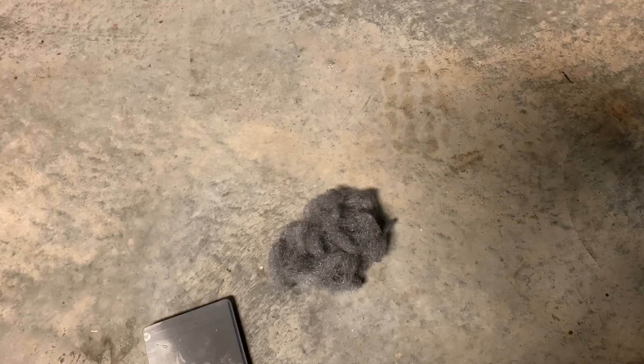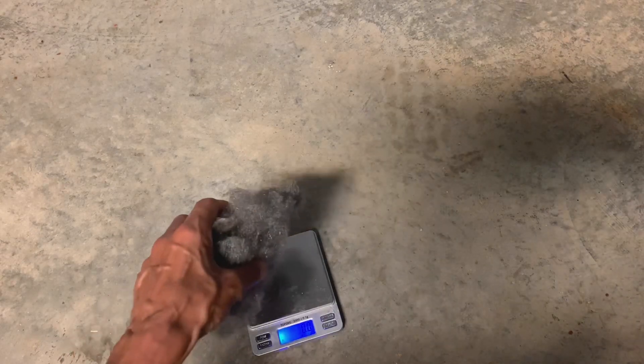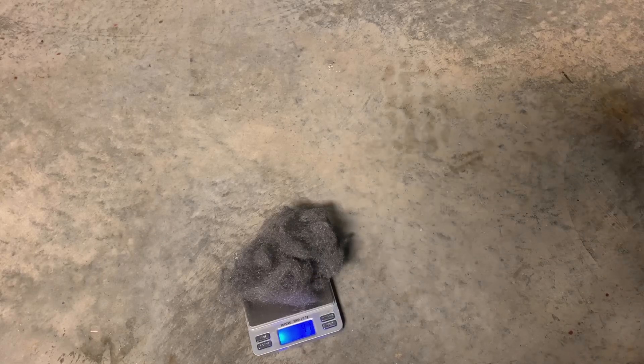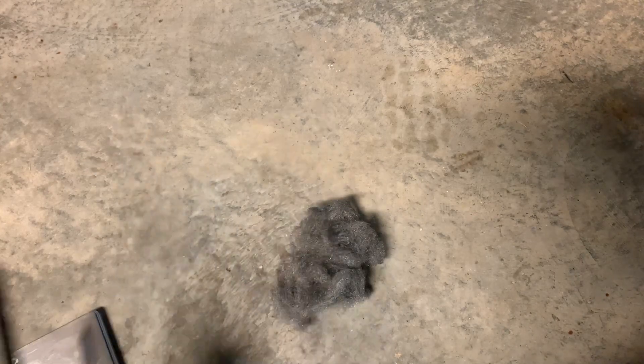First of all, I'm going to weigh it. We have 4.2 grams — it says 4.1 to 4.2 grams. Now with this massively increased surface area of the steel wool, there's much more oxygen in contact with it than with this iron bolt.